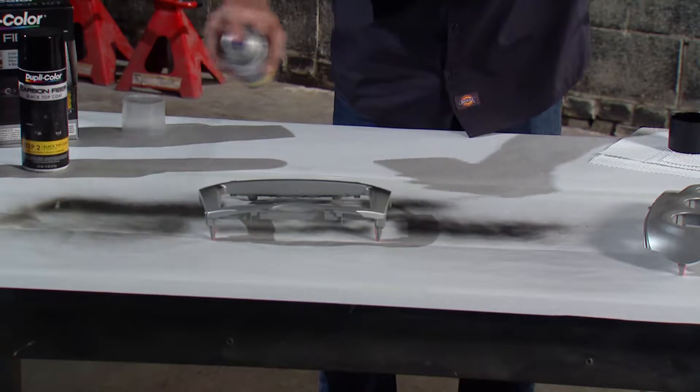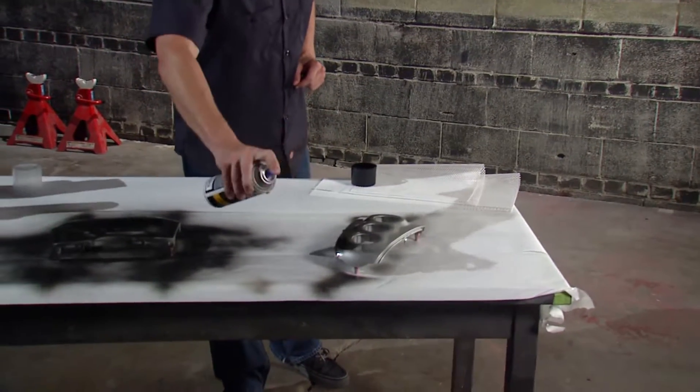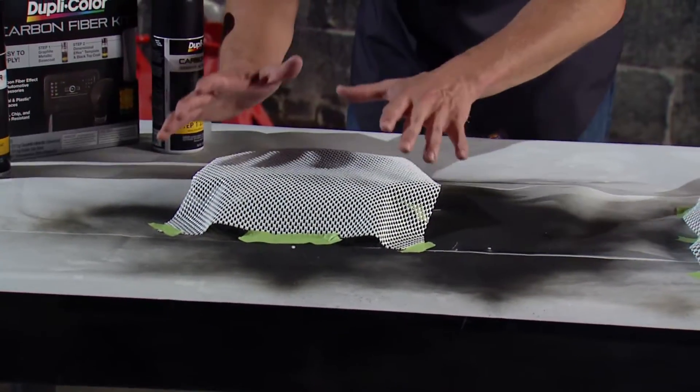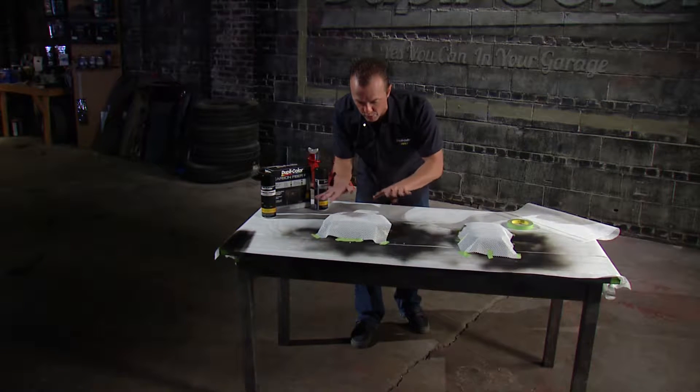Applying the carbon fiber kit is a two-step process. The first thing we had to do was lay on the graphite metallic base coat — we did that and let it dry. Next up, we laid in the dimensional effects template, which is this white piece right here. We cut it to size and matched it up with our interior piece, and there were some curves on it.